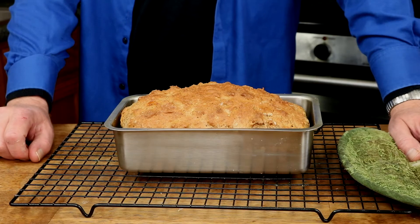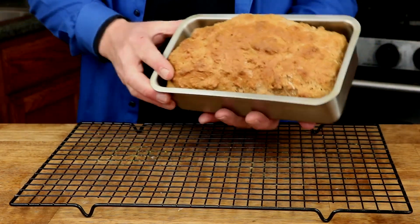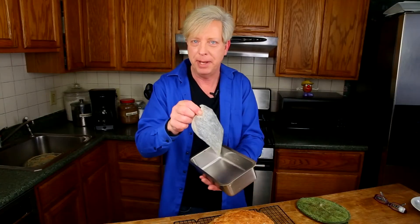Our bread is baked and it's been cooling for about 5 minutes in the pan, so I'm going to unmold it now. Let the bread cool completely before slicing. I know that's hard to do, but believe me, it will slice much better when you let it rest for a while.